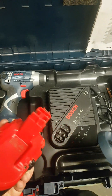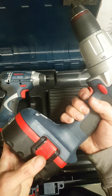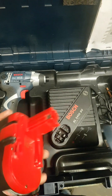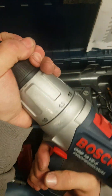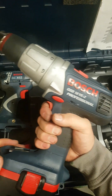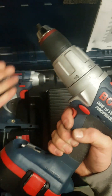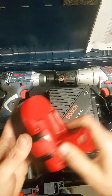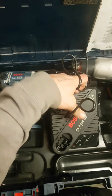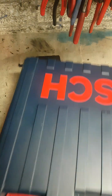I already know what the problem is. The battery is not holding the charge — they are not coming up to power. That was fully charged. The problem is these. The drills are brand new, they are working fine.